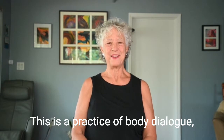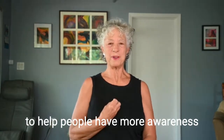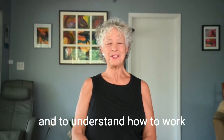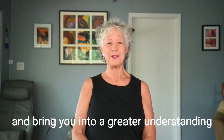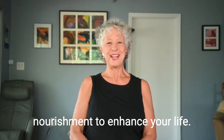This is a practice of body dialogue, something I created over 40 years ago to help people have more awareness of their breath, to open them to the joy of living their lives fully, and to understand how to work with everyday movements to have greater ease, efficiency, and pleasure. These small practices will enhance your day and bring you into greater understanding and nourishment to enhance your life.